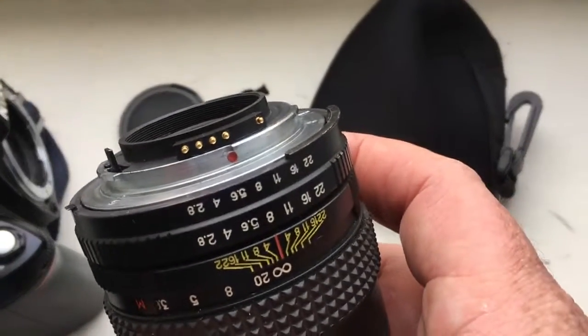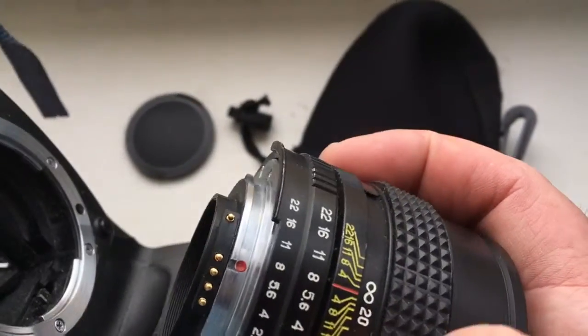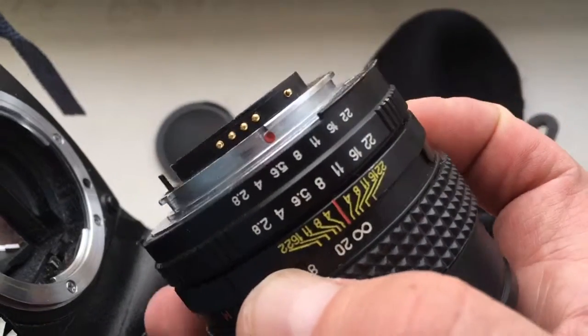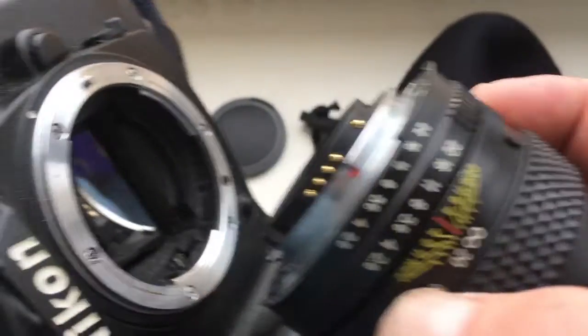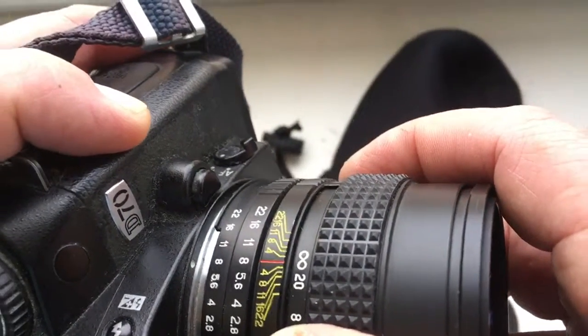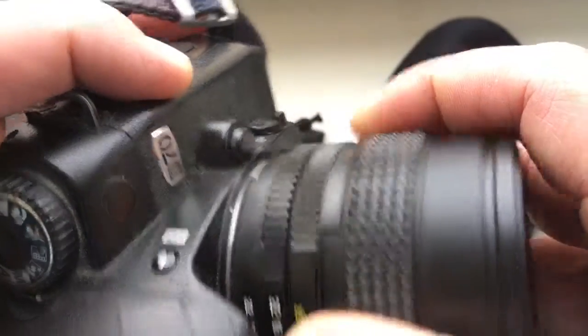Now I check your lens with chip on my camera. Look, combine the red dot on the lens and middle contact on the chip with the white dot on the camera. Very carefully, little push counterclockwise. Click.